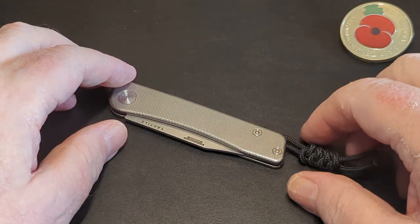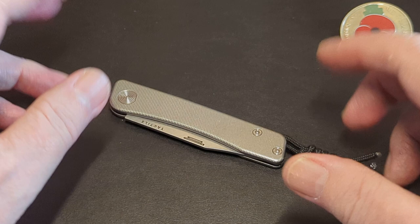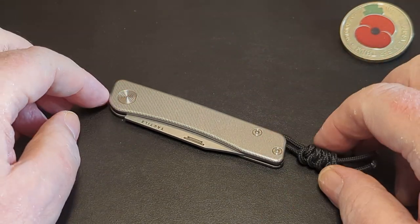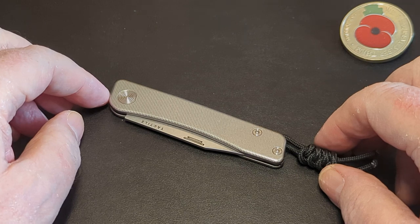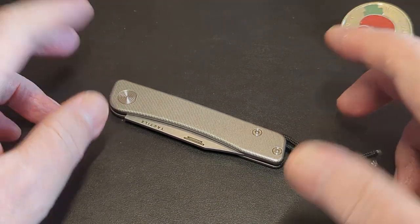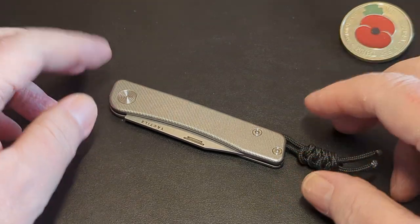Good afternoon everybody, it's Paddy from Across the Shook and you're very welcome back to the channel. Today we're going to do a video of this beautiful knife which is the Tactile Turn Bear. A lot of people pronounce it differently but I believe Bear is the way it's pronounced — it's the name of a little town.